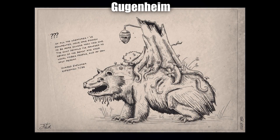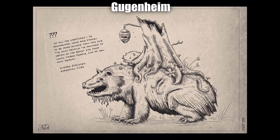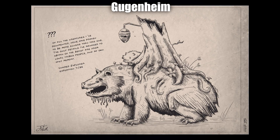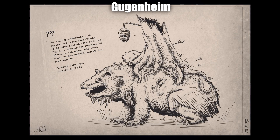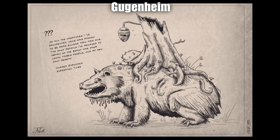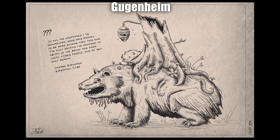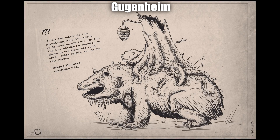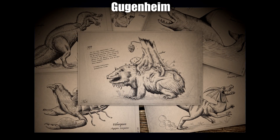Next up we've got this really cool piece by Guggenheim. I really love the choice of illustration — it looks exactly like something you'd see in a really old-school encyclopedia. As the text says: 'Of other creatures I've documented, none have proven to be more elusive than this one. The only details I've managed to obtain are from local tribespeople and my own hazy memory' — from an unnamed explorer in Expedition 725. The style just absolutely nails it. I especially like the tree trunk on the back, the little beehive, and the flowers.